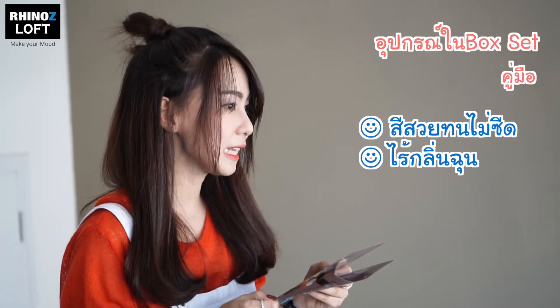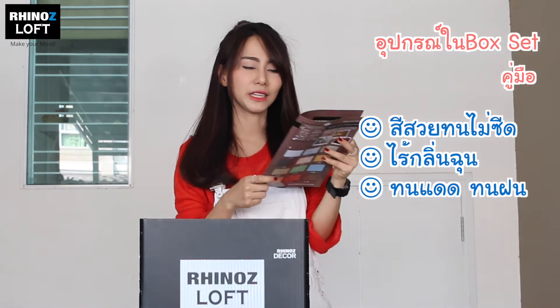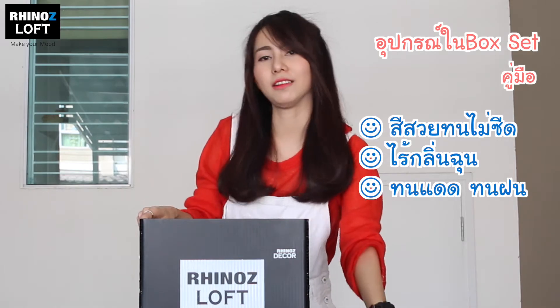So let's open the box and see what's inside. First you'll see this application guide. It says the color is durable and doesn't fade, and there's no strong smell and can be exposed to sunlight and rain. So now let's see what else is inside.